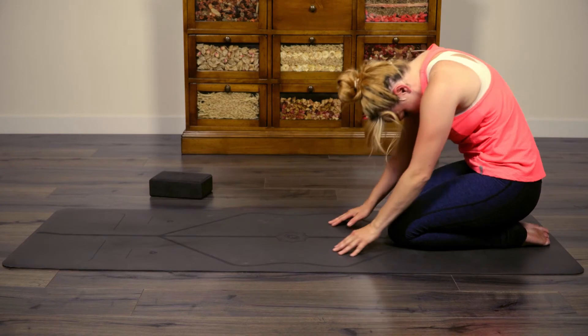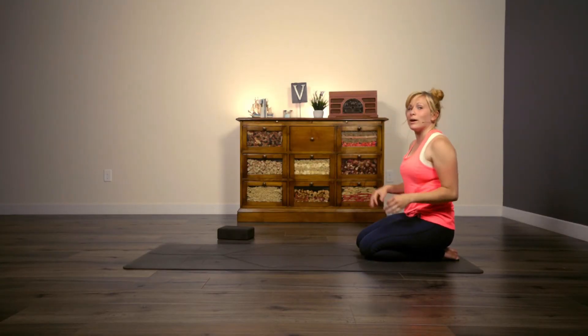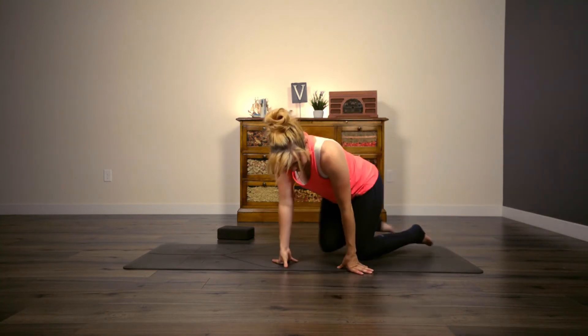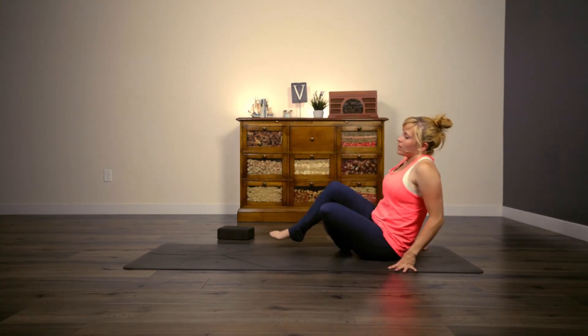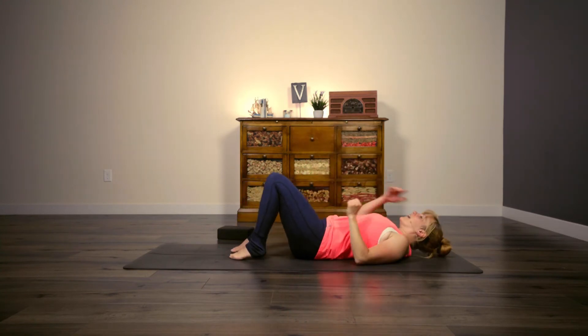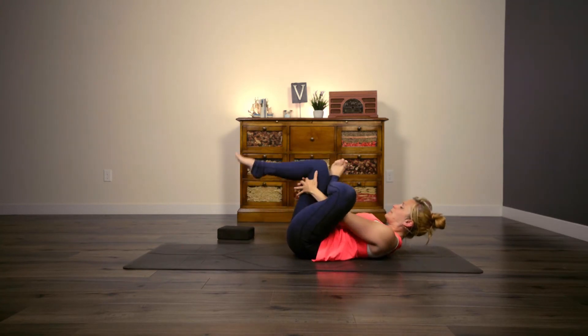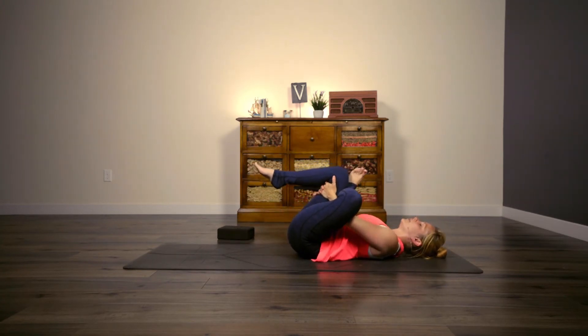Go ahead and peel your body all the way up to kneeling. Awesome, good job, and then make your way into a supine position — extend your legs out long. Cross left leg over the right, thread your hands behind the right knee, flex that left foot, draw those legs toward you. Hopefully this will feel nice in your glutes and your hip flexors, both of which should have gotten some work today.